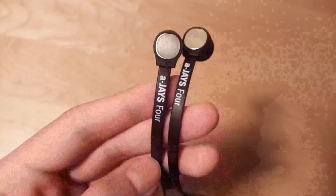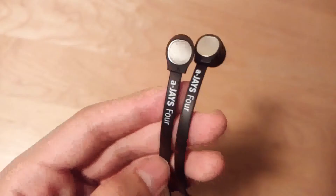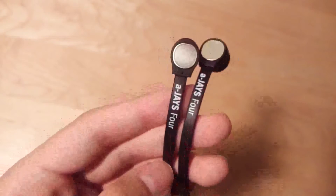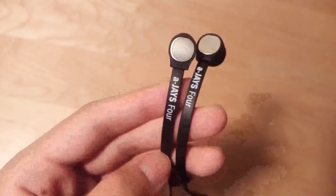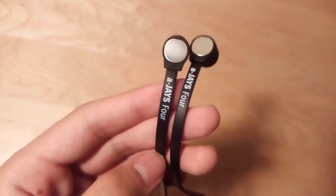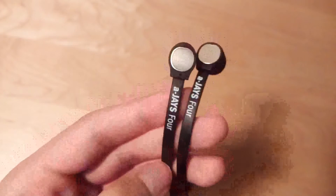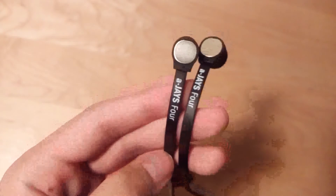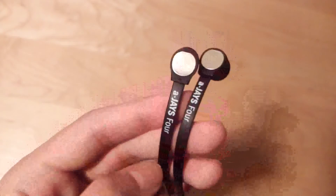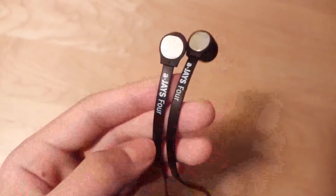In terms of audio quality, we are also fairly impressed with the AJ4 in the sub-$80 price range. It offers a crisp-sounding experience, and the frequency is well-balanced. It does a decent job of playing different music across the board regardless of genre — pop, electronic, classical — there is a ton of detail packed in here. Bass could be somewhat amplified, but overall these are very three-dimensional sounding earbuds, and if you're watching any films with them, you'll still enjoy the experience.